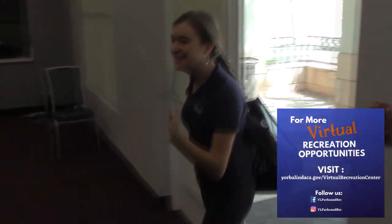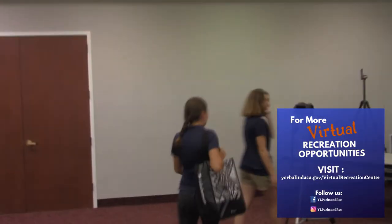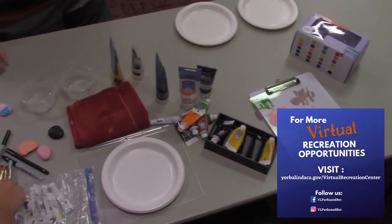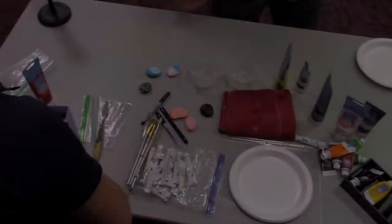Hi everybody! Welcome to the City of Yorba Linda's Virtual Recreation Center. My name is Jade Moreno and I work in the Parks and Recreation Department. We're here today to show you how you can still have fun and recreate while social distancing and staying safe at home.